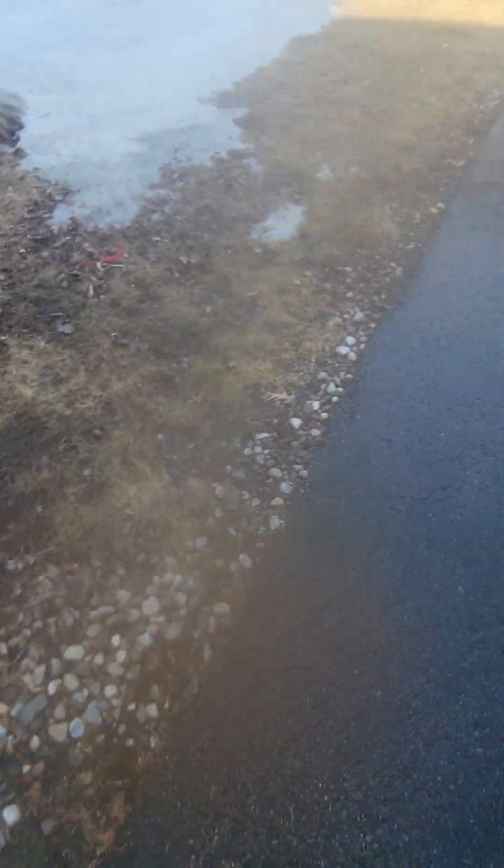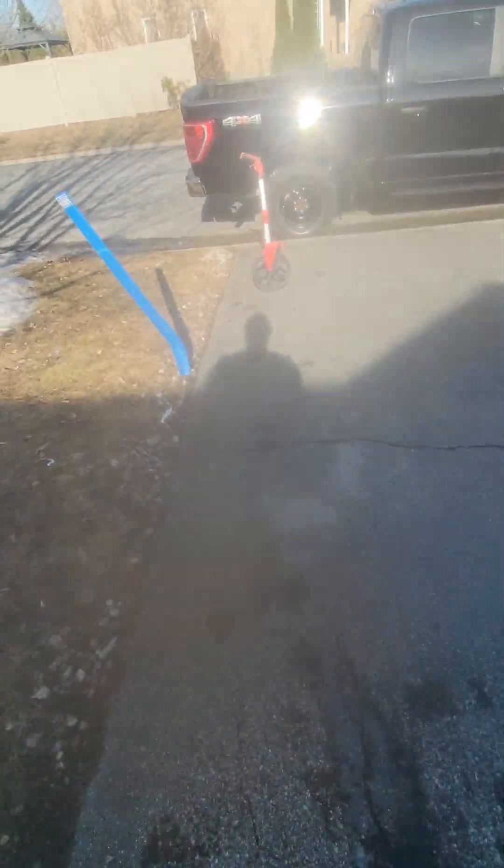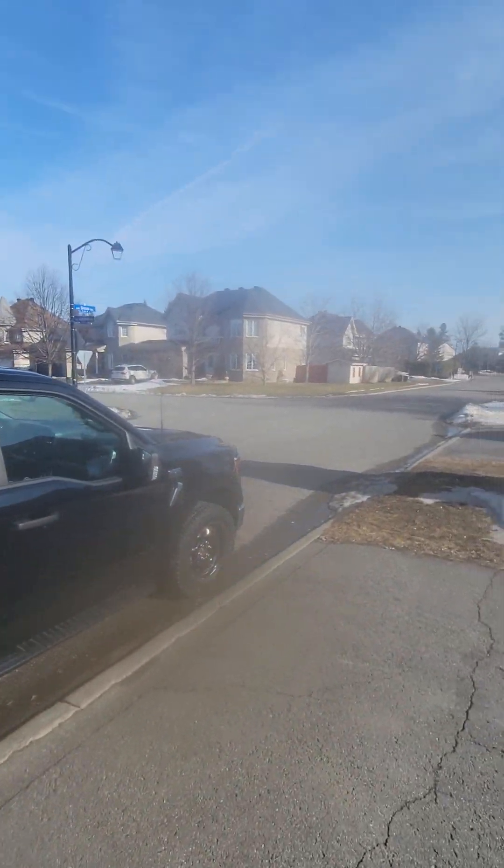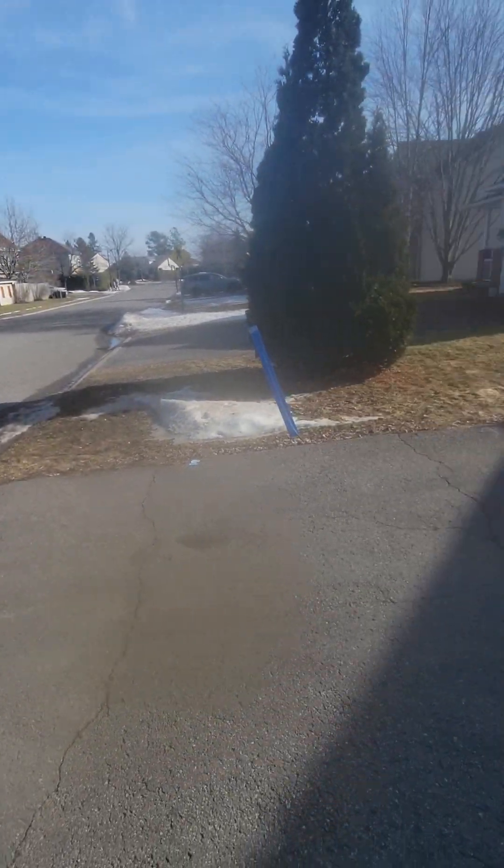Actually, let me just get a measurement while I'm here because it's beautiful — it's like summer. Even though there's snow here, it's like a summer day. It's like 15 degrees and I'm in here in a shirt.